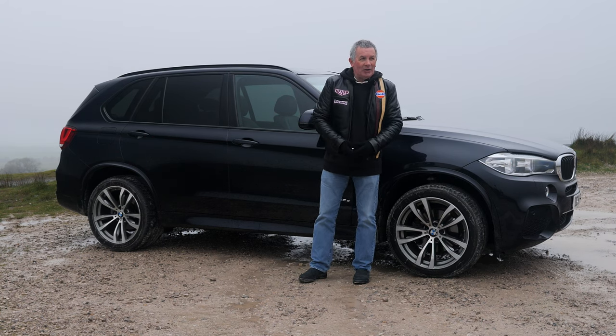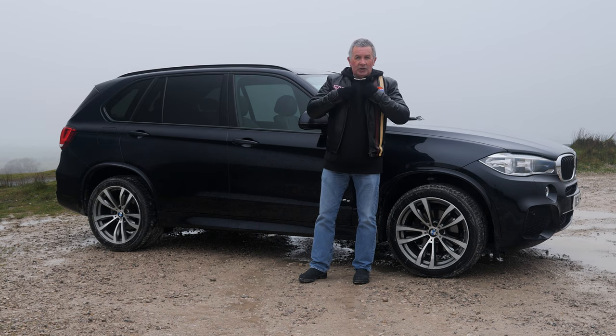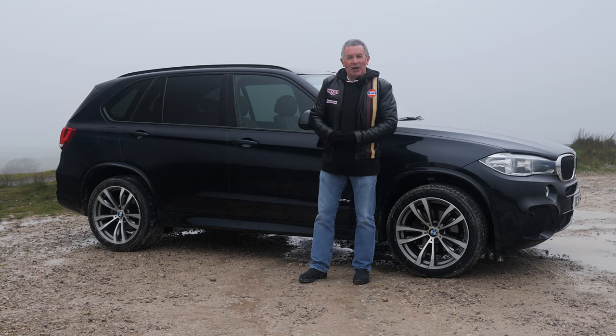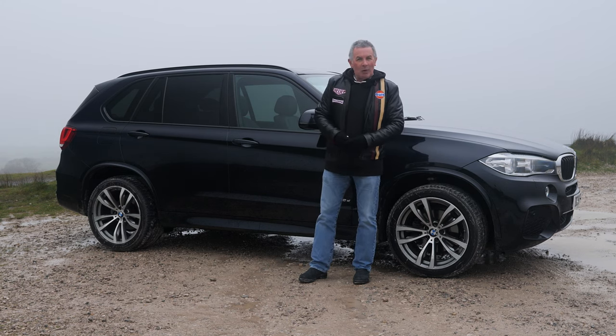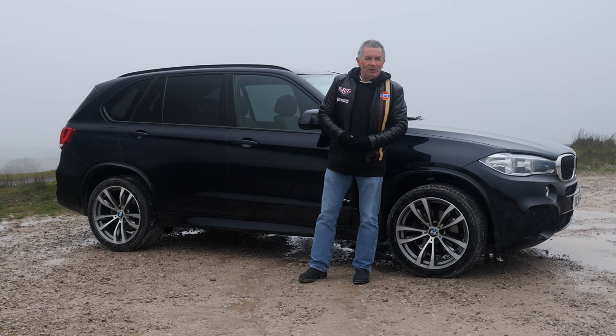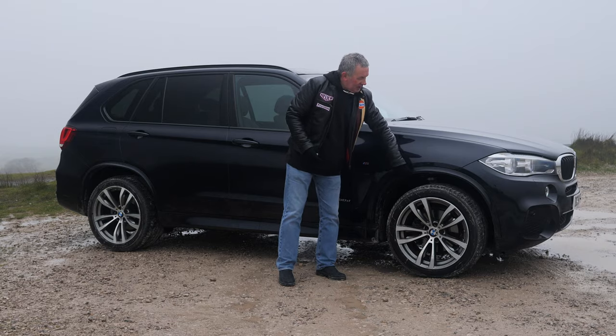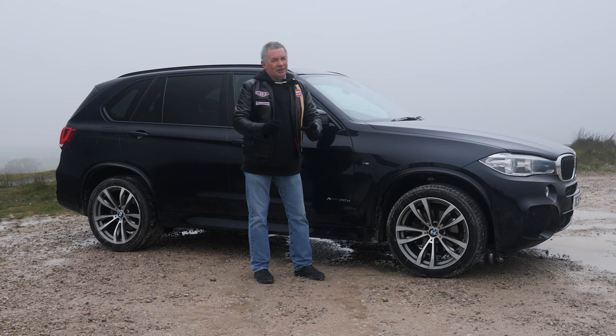I'm not sure how the audio is going to be today — it's blowing a gale. I've got two microphones up here but I'll play audio from the camera. I've had to splay the tripod legs out so the camera won't blow over, so bear with me if the audio is not so good.